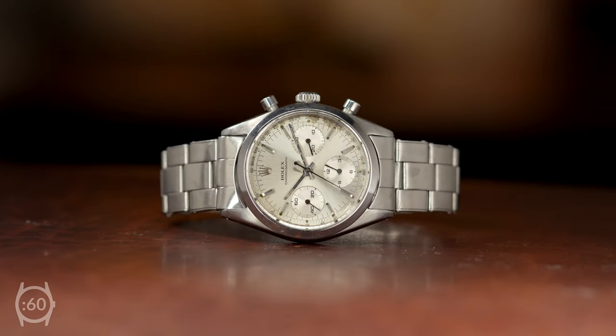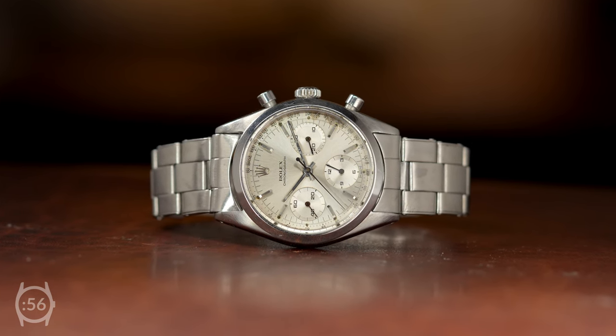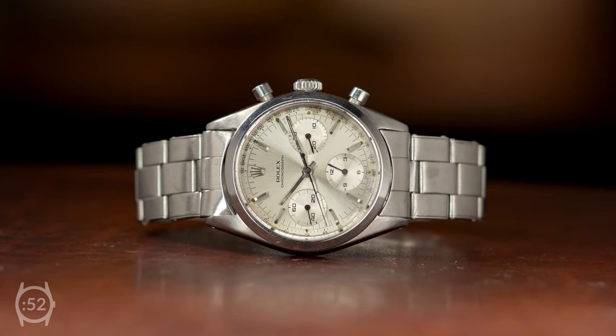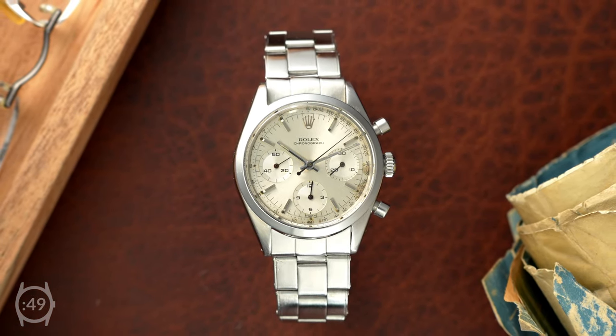When thinking of a Rolex chronograph, you likely think of the Cosmograph Daytona. However, Rolex produced several chronographs before the model was introduced. As the immediate precursor to the Daytona,